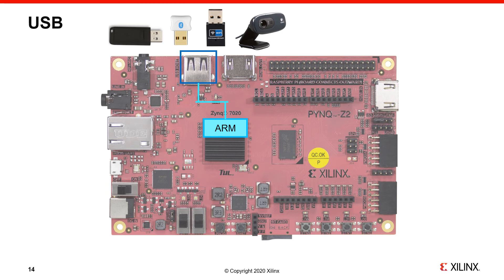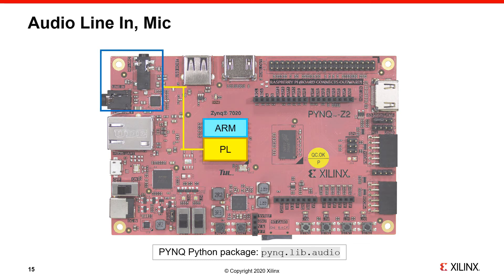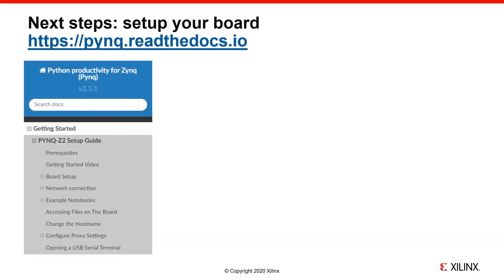The PYNQ Z2 has an audio chip that supports audio in and audio out via standard 3.5mm audio jacks. The audio chip is connected to the PL. You could connect earphones, a mic, or speakers to the board, and the `pynq.lib.audio` class is used to control this interface.